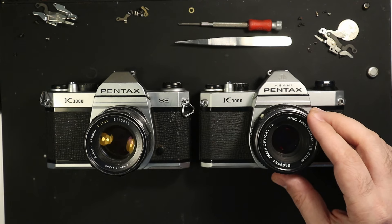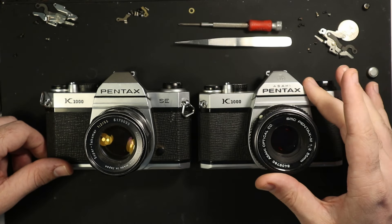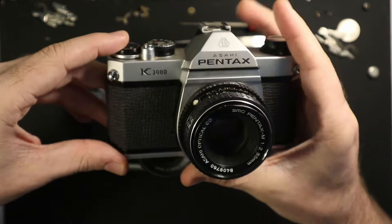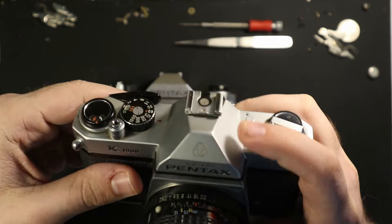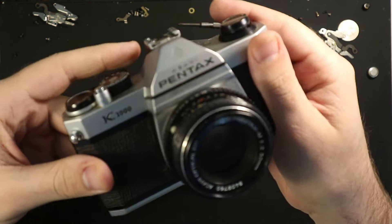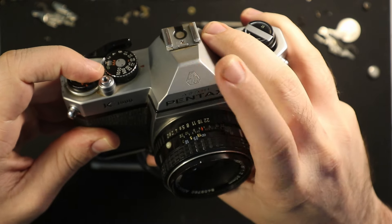If for whatever reason you are in the market for a K1000 in the year 2024, here are some things you can look out for. We'll start with this one because it's the older of the two. One difference is that this has a metal top — it's pretty sweet. It also has the Asahi name and the Asahi Optical Company logo stamped onto the top of the prism.